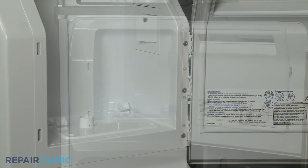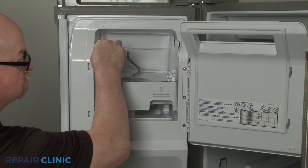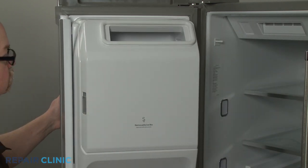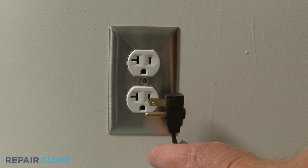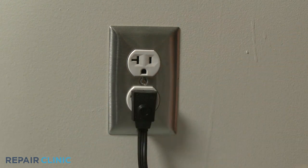Re-align the ice bucket assembly in the compartment and snap it into position. Plug the power cord back in and the refrigerator should be ready for use.